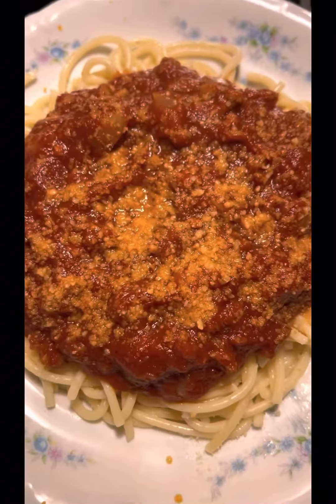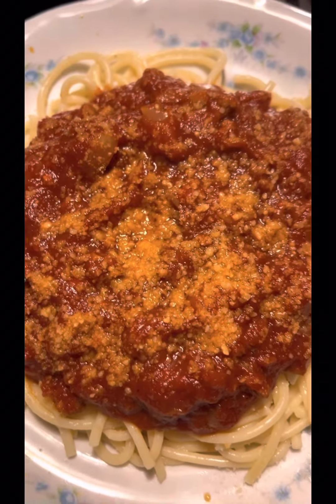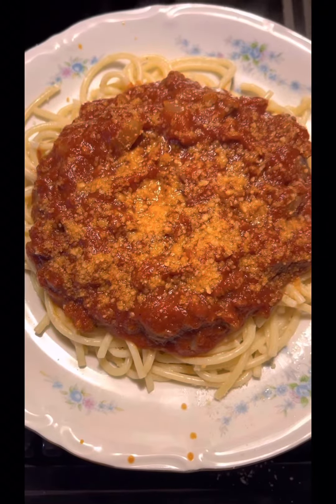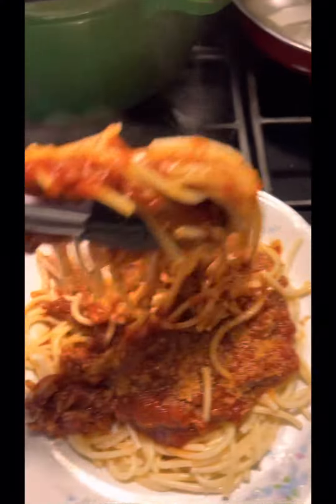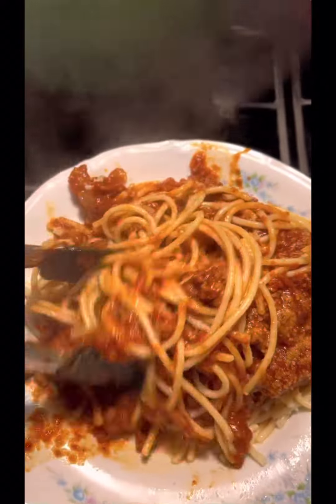I'm going to let y'all get a taste, but I guess I'm going to have to taste it for you since you're not here. This is my good old spaghetti that I made for you all. Oh, I done made a mess. Look at that — I'm stirring it up for you. Look how hot it is. This left hand messing up, guys.